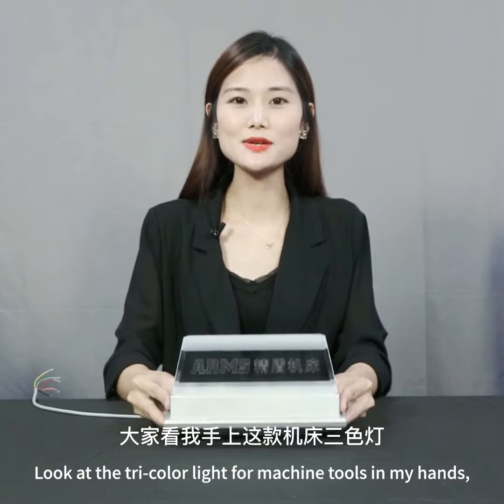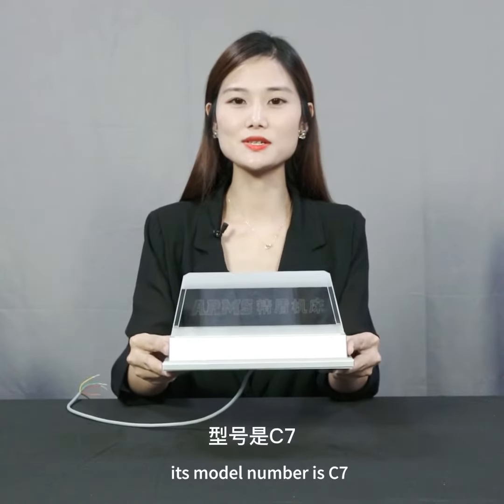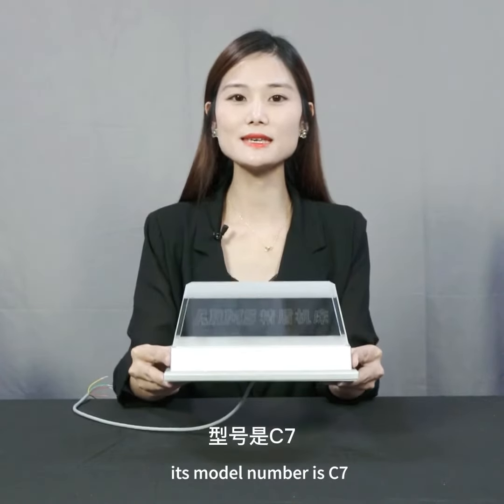Look at the tri-color light for machine tools in my hands. Its model number is C7. C7 is a high-end machine tool nameplate light. The main body is made of crystal acrylic with an ABS base. It has an elegant structure.